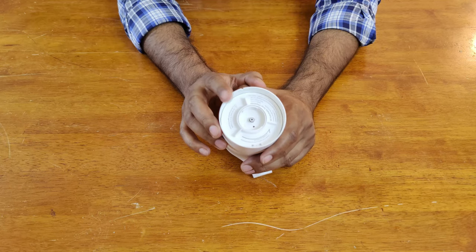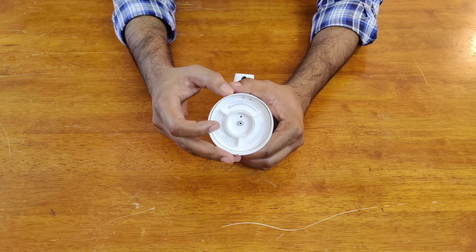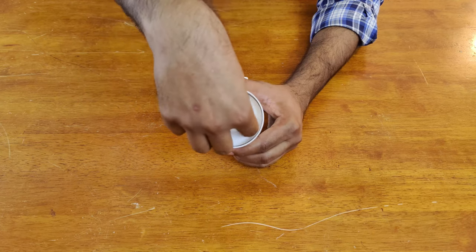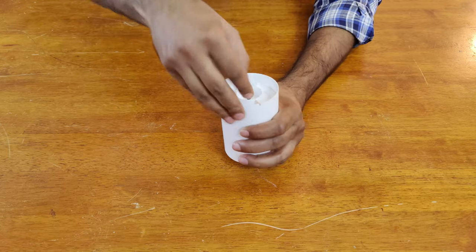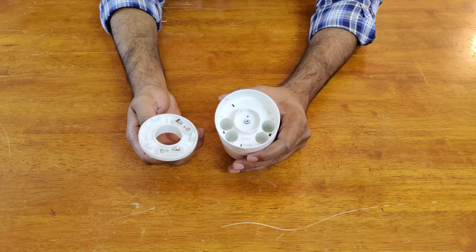And here is where you have to install the soap cartridge. Let's begin with the installation of the batteries — it's clearly mentioned you need to rotate this anti-clockwise to open it and install the batteries. We need four double-A batteries.